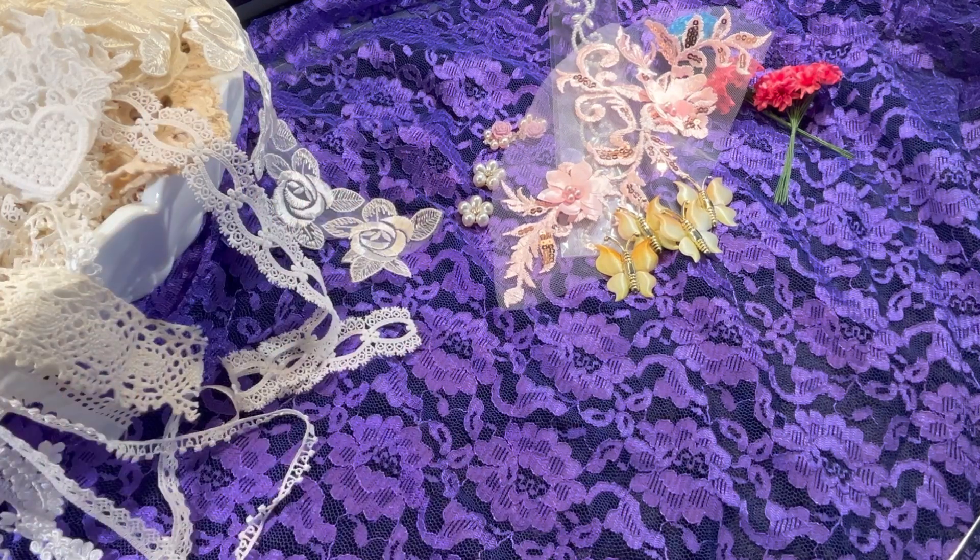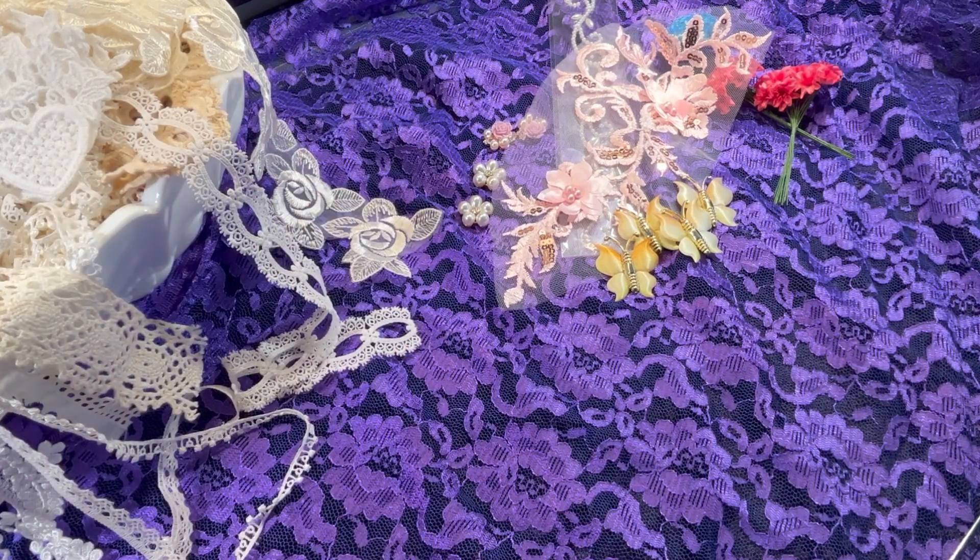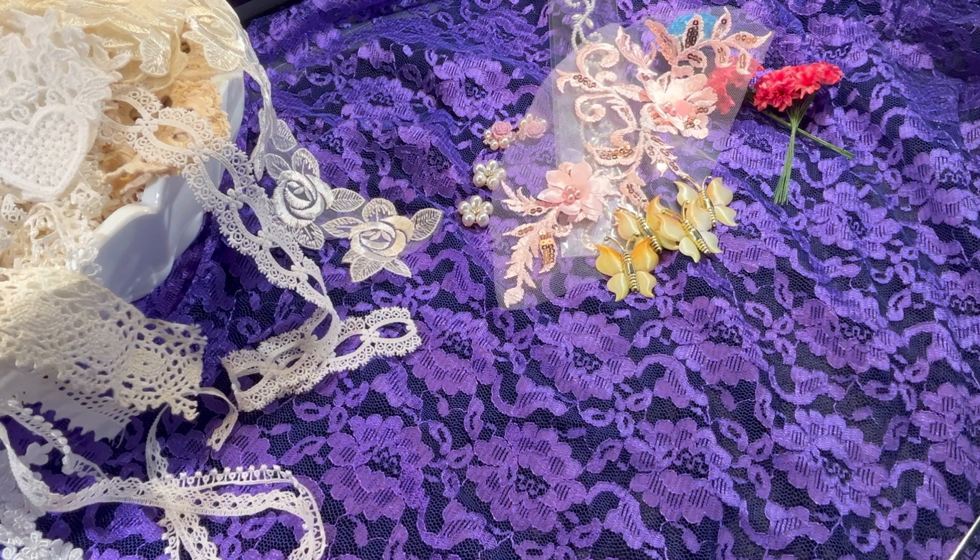I put these over here just to have something pretty to look at. But all the laces that you see here, she also carries in her store.